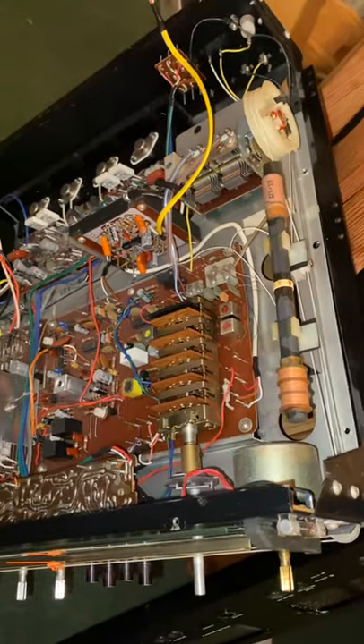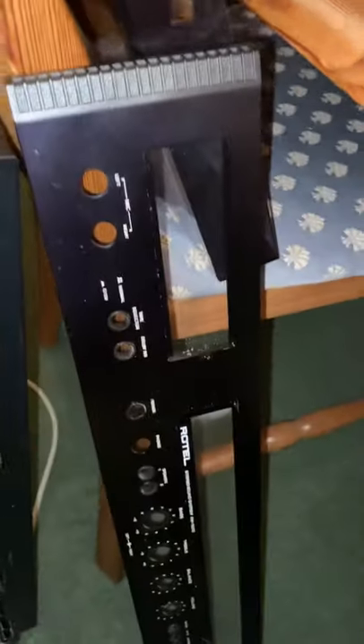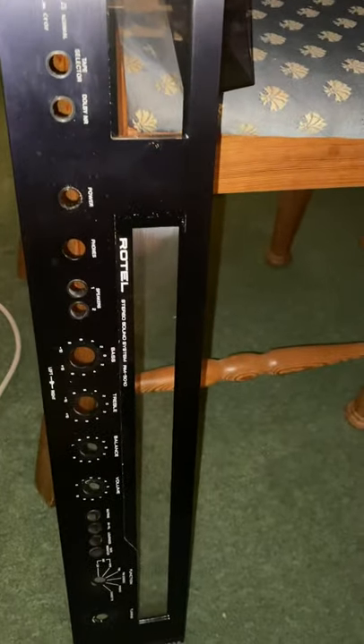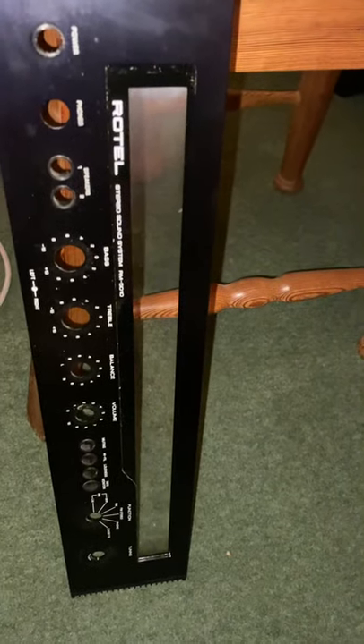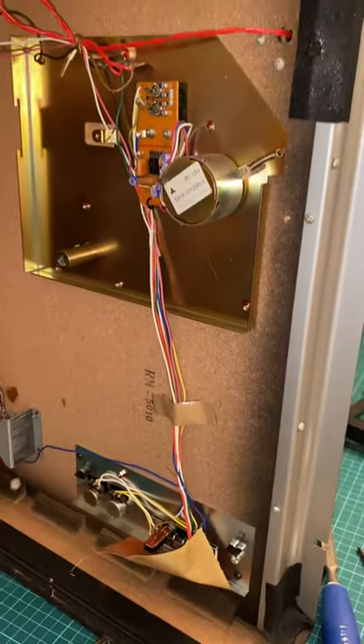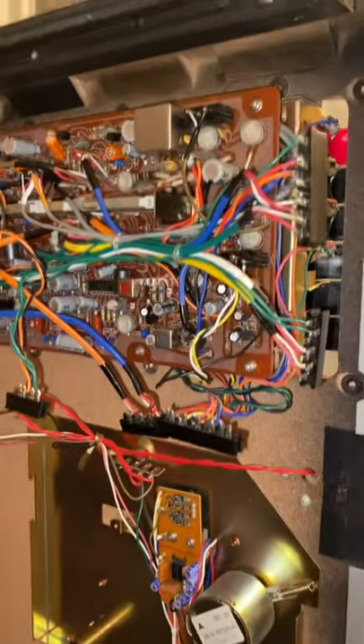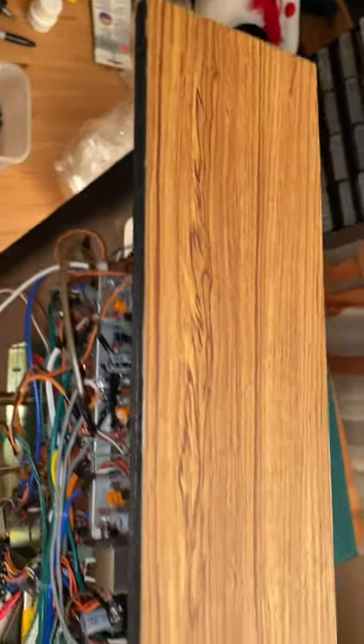Rotel RM5010, made in July '76 I believe, according to the date markings. It's in fabulous condition cosmetically. As you can see, the end caps are pretty fabulous.